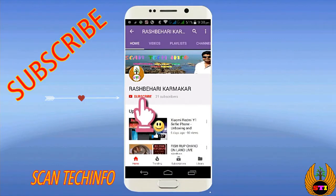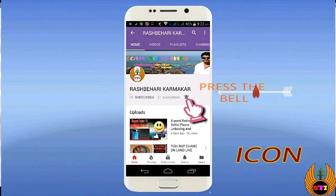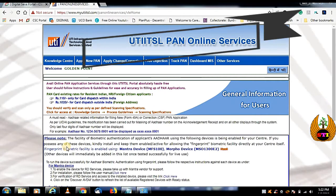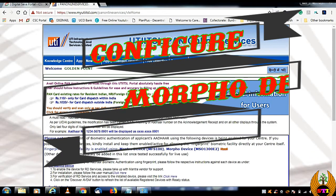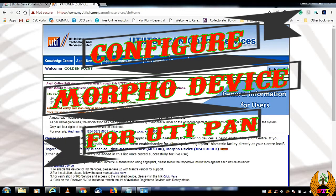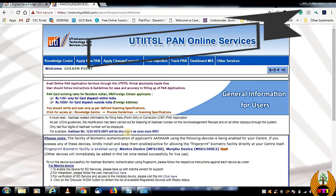Subscribe to my channel Scan Tech Info and press the bell icon to get the latest notifications. Hi friends, Raj here, today with a new video on UTI PAN online services.